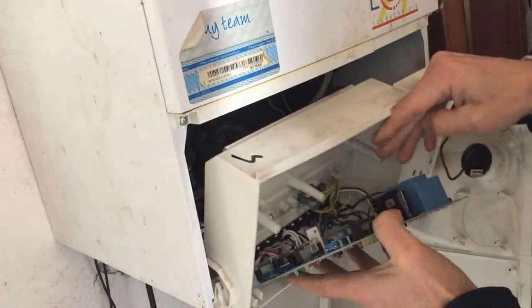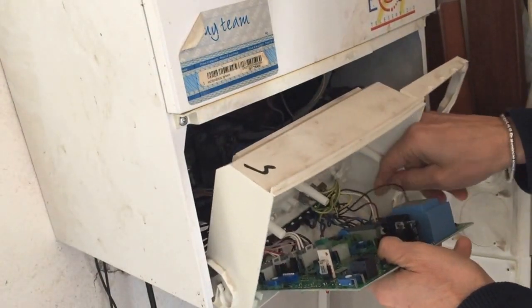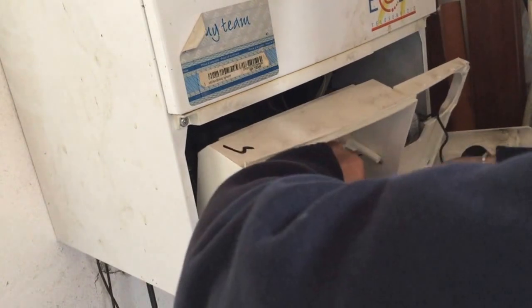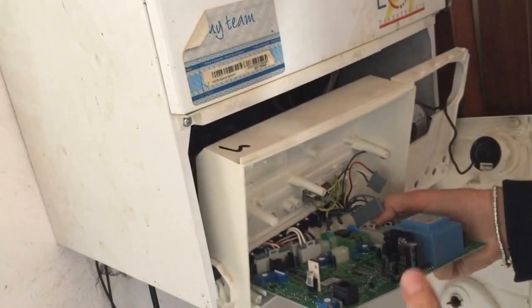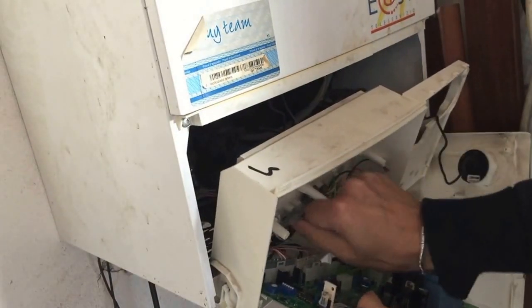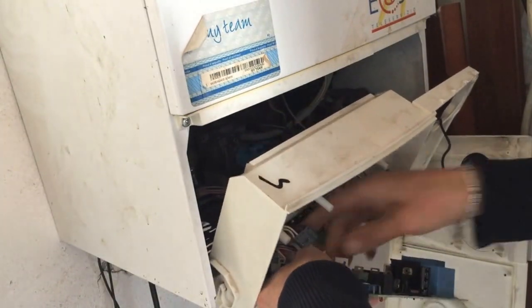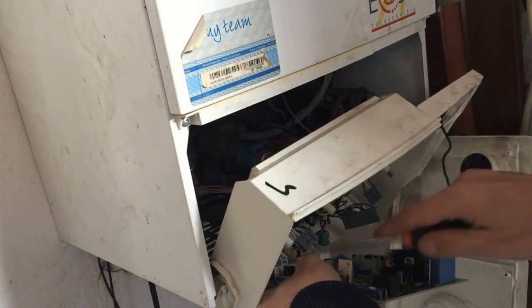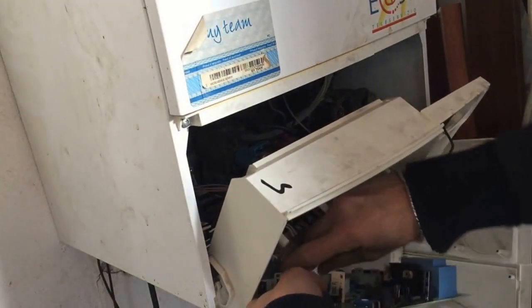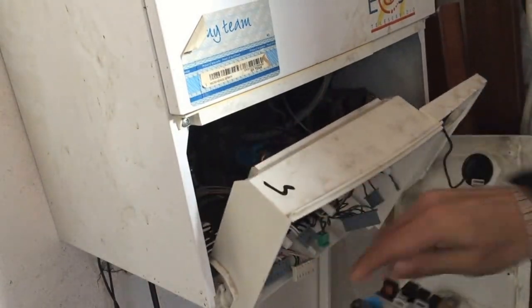This is the tricky part because there's not a lot of play. Let's get that one off first, and then you have to undo these jacks — some of them are jolly difficult. That's the main power one.